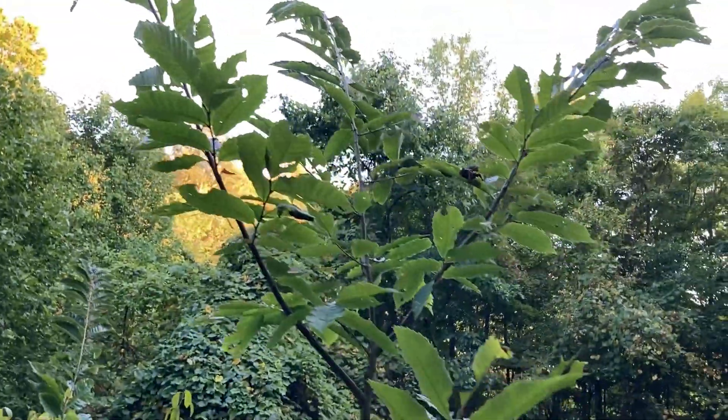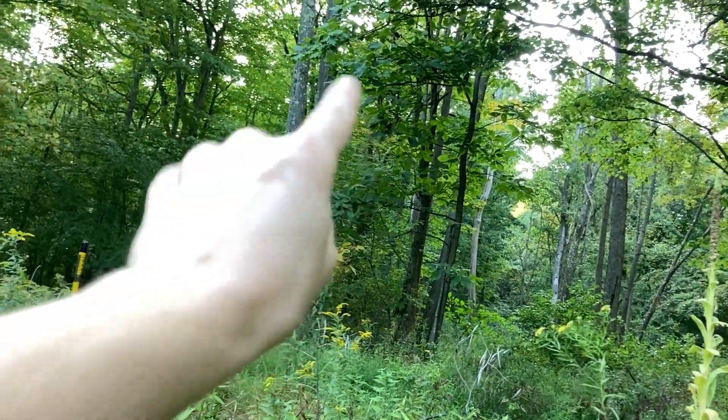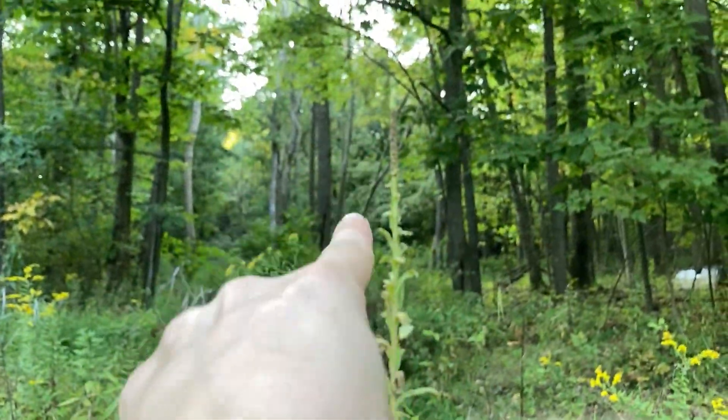These trees are now taller than me. They're about four or five years old. There are some dead oak trees — at least one dead chestnut oak — that I want to mill for lumber. There's also a white oak up there I want to mill for lumber.